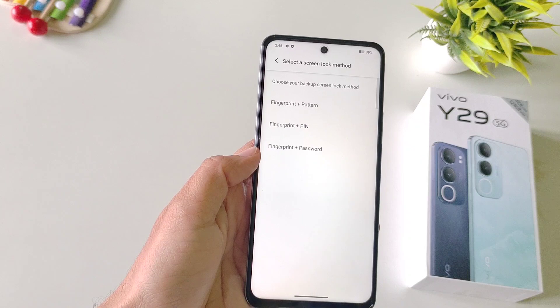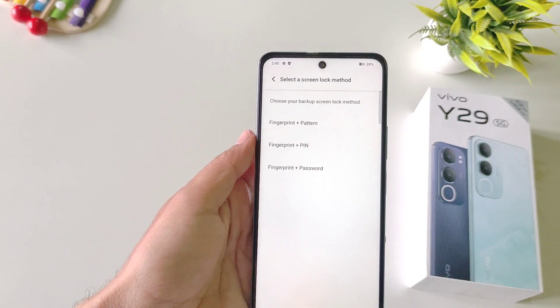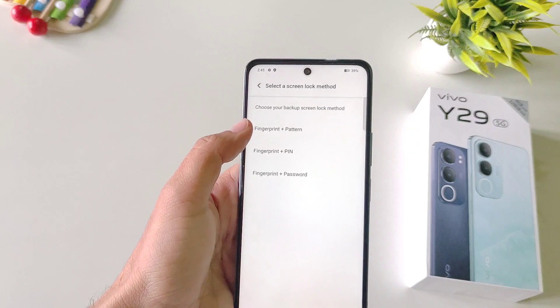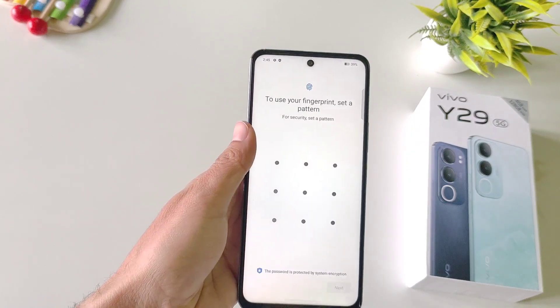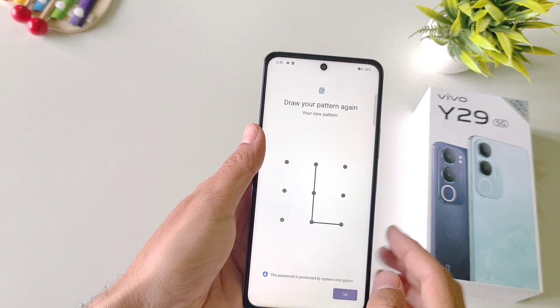Now firstly you have to set your screen lock, but if you have already done this then you can skip this part. Here you can select pattern, pin, or password. I am selecting pattern. Now draw your pattern, click on next, and then confirm your pattern.